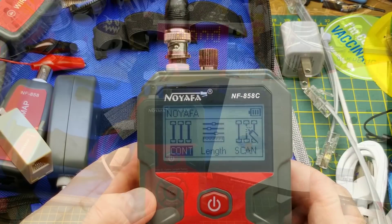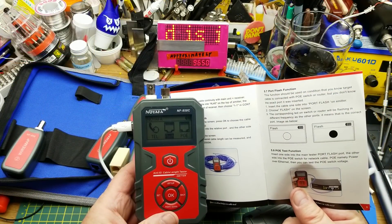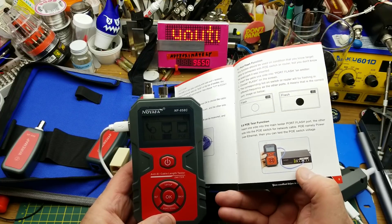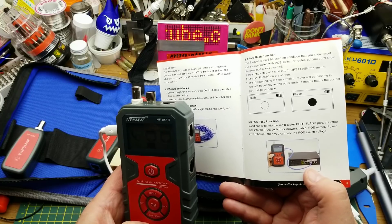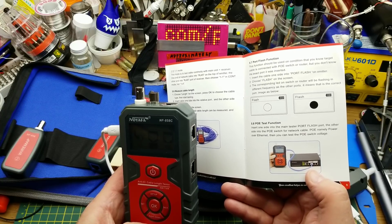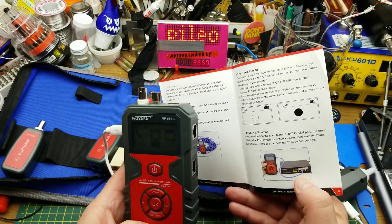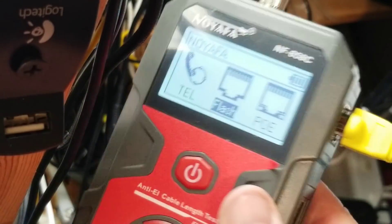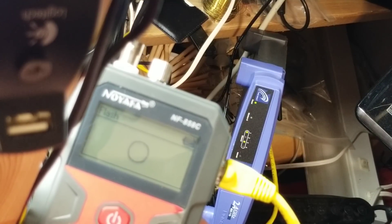In the settings I found what the port flash function means: you connect this to a port on an existing Ethernet switch and it will light up the port indicator LED without actually generating any traffic or causing problems. You can do either the normal mode or a PoE version. Here's my shop router — I've got it in flash mode, connected to the flash port, and you can see port four on the router blinking in sync with the LCD on the meter.